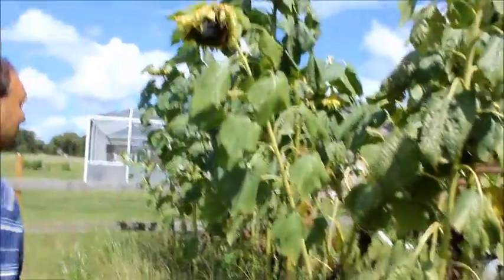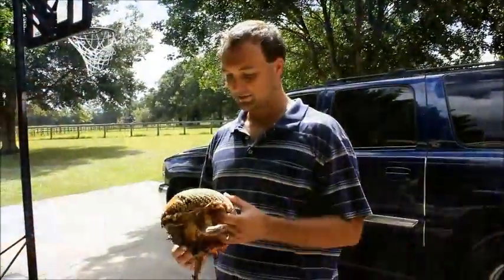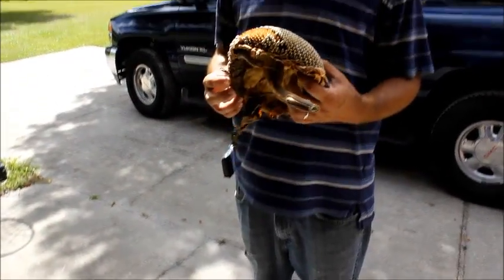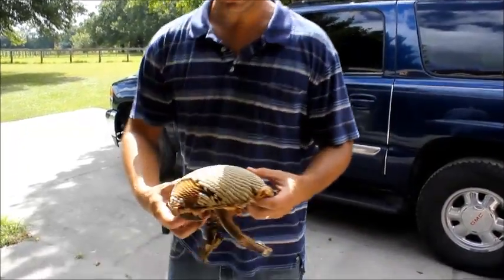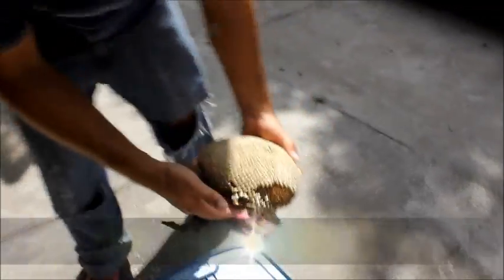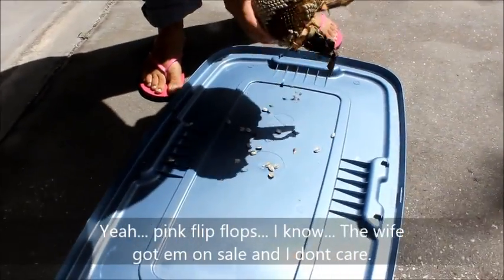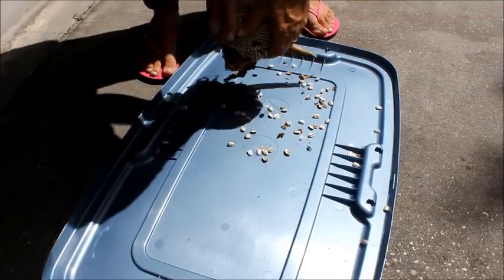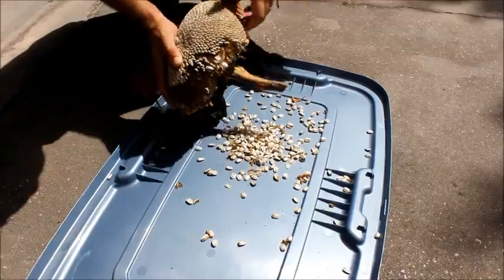I'm going to go ahead and get the rest of these cut down and I will be back. Alright, this one we let dry out in the garage — it's still kind of flexible. We let it dry out in the garage for probably about a week or two. This thing was a lot larger too; if you open it back out you could tell. Look at that. That's pretty much what you do — just kind of bend out the seeds, just kind of bend it and rub them and they'll come out.